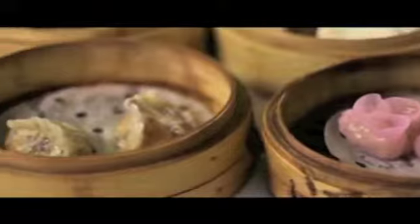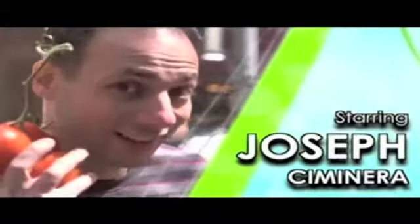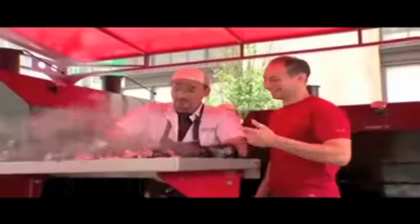TASTE THIS! Wow. Yes. That's what I'm talking about. So what do you know about dim sum? Hi, welcome to Taste This TV. I'm Chef Joseph Merrick. Remember, there are no rules in cooking. Taste some food and have a great time on Taste This.